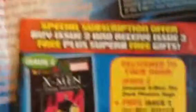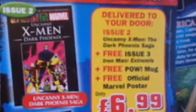Right, there you go. So it comes with a Marvel 'Discover the Best of Marvel Comics' booklet. Inside we're gonna get — so yeah, it comes with a special subscription offer: buy issue two and receive issue one free, plus superb free gifts delivered to your door. Issue two is the Uncanny X-Men, and issue three is Iron Man: Extremists.